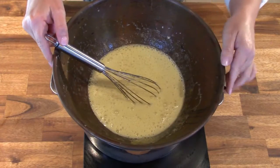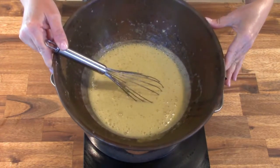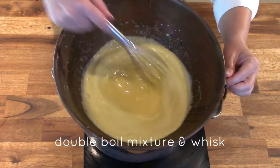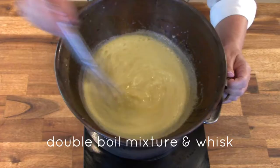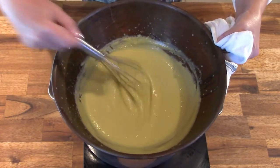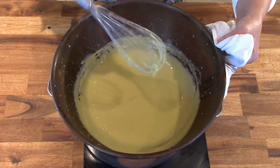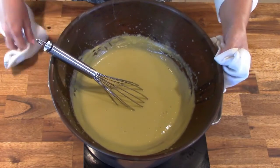Now we need to cook this egg mixture. Using your double boiler system with the water in the bottom already boiling, continually whisk the cream and egg mixture. As it starts to thicken, that means the egg yolk is cooking. You're looking for a nice thick custard consistency.